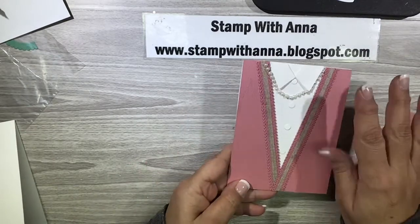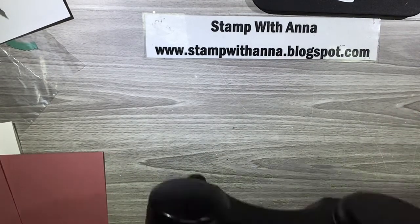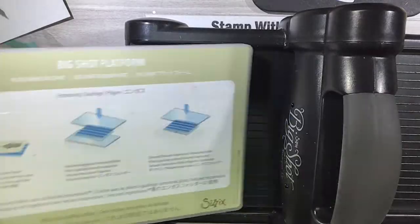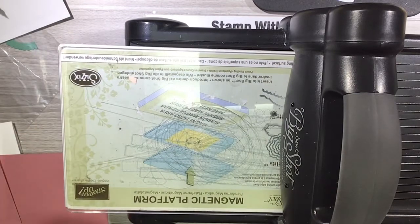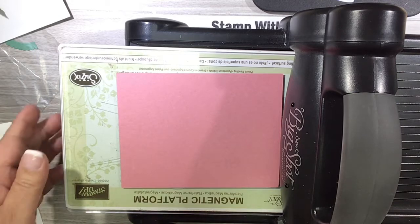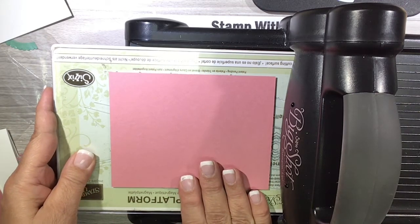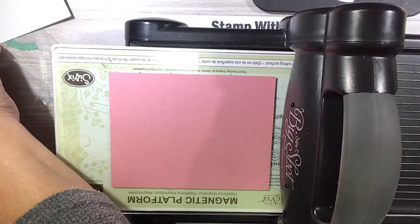I'm going to show you exactly how I made this, so I'm going to bring up my Big Shot and my magnetic platform, an acrylic plate, and I have a piece of Rococo Rose. Now Rococo Rose is one of the colors that's retiring at the end of April, so if you want that be sure you hurry up and get it. This week the retiring list goes out and everything in the In Colors 2019-2021 is always the first to go, so I'd hate to see you not get what you want.